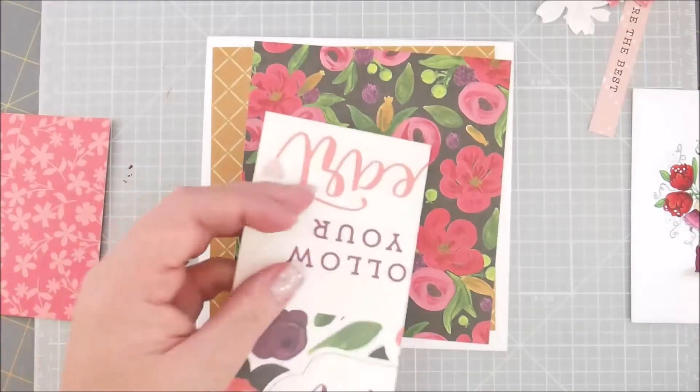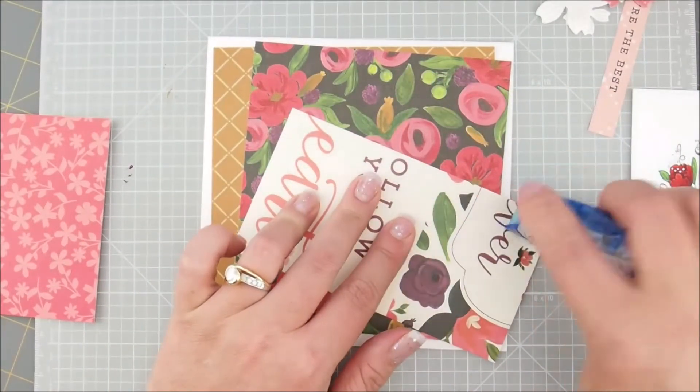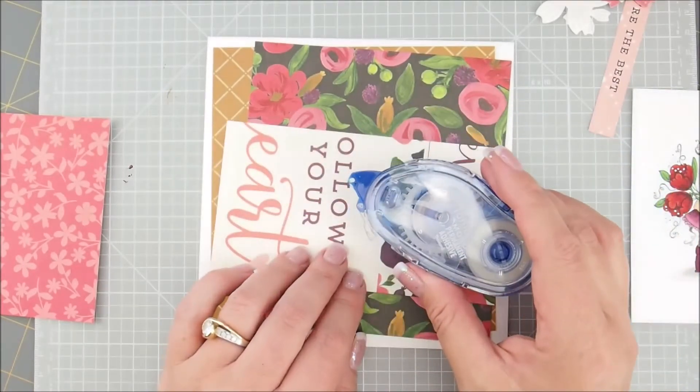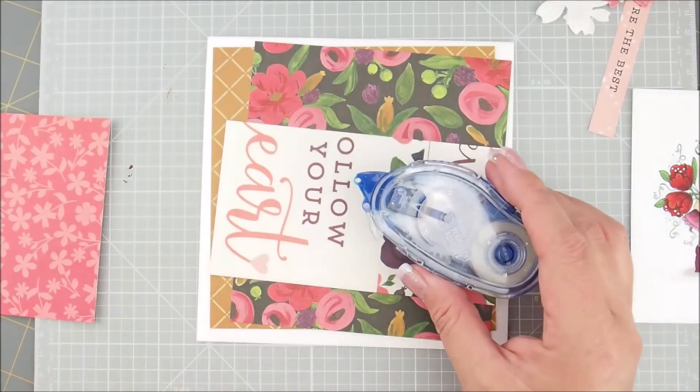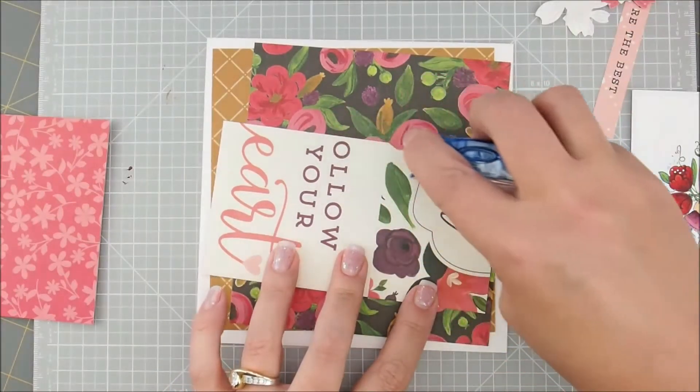Next comes the purple piece. Uh oh — technical difficulties. I ran out of tape so let me grab a new one. All right, got a refill. So let's continue taping this one down.